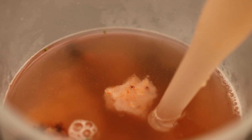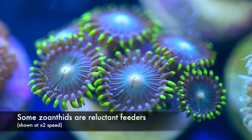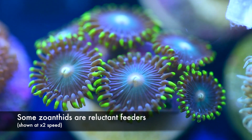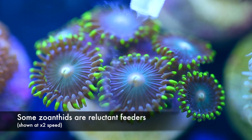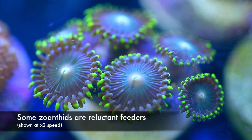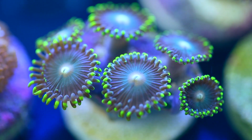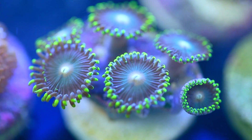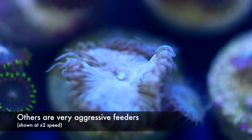The problem that I have with feeding zoanthids is that it's not 100% obvious that they're actually eating anything. In some of the other videos that I've done — for example the Pseudocoronactis feeding, or the large polyp stony feeding — it looks like those corals could pretty much eat a tuna if given the opportunity. But zoanthids don't give a lot of feedback. They close a tiny bit, but are they eating or are they just shying away?